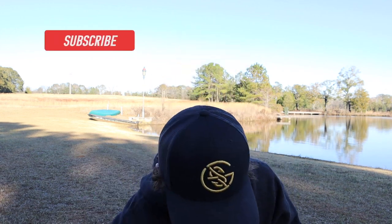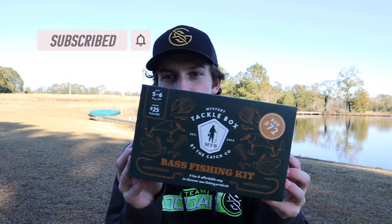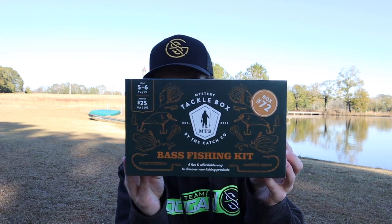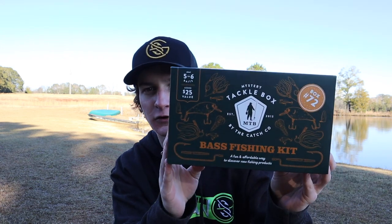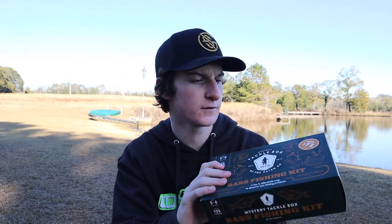What I'm talking about is Mystery Tackle Box, which has their online thing where you can buy little Mystery Tackle Boxes and get them shipped to your house every month. They also actually make some Mystery Tackle Box kits that go into stores. This is a little Mystery Tackle Box basket. It has five to six baits in there, and it's around a $25 value. I think this box was like $20.